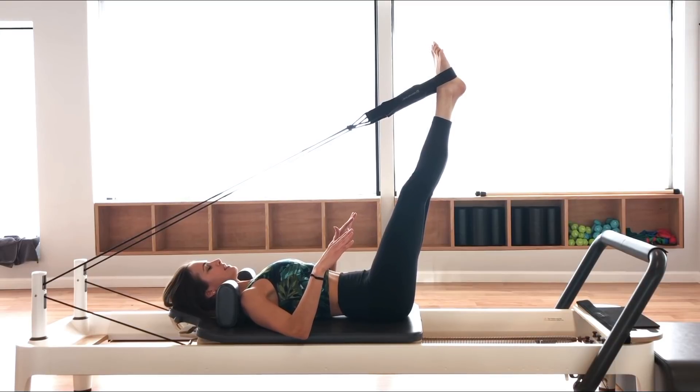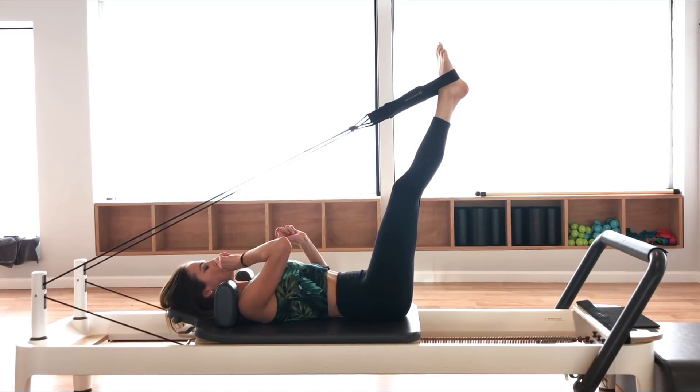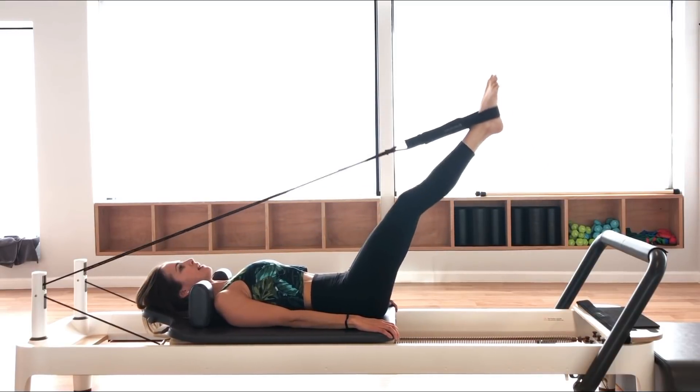Squeeze your legs tightly together and unlock your knees — not a super straight leg, just a slight little bend in the knees. Keeping the belly engaged, bring your legs down to 45 degrees, then back up to 90 degrees.